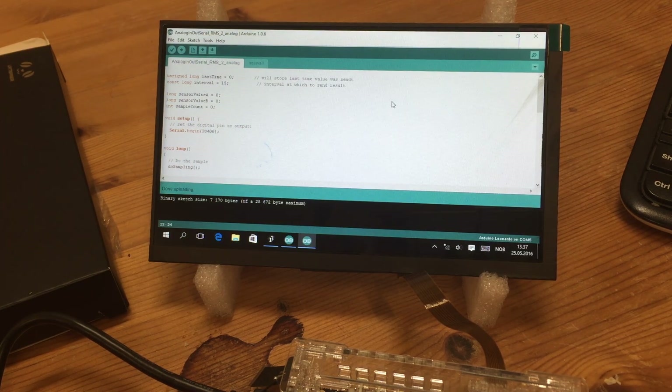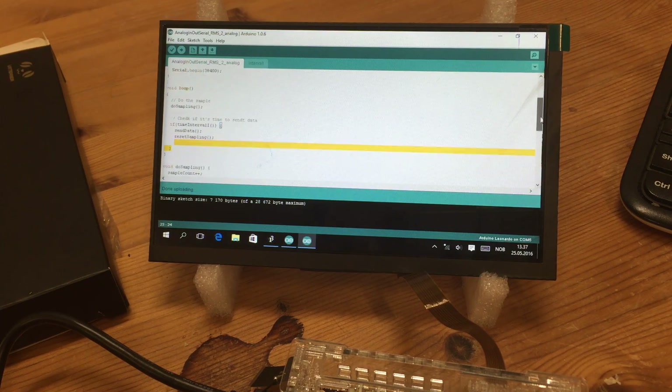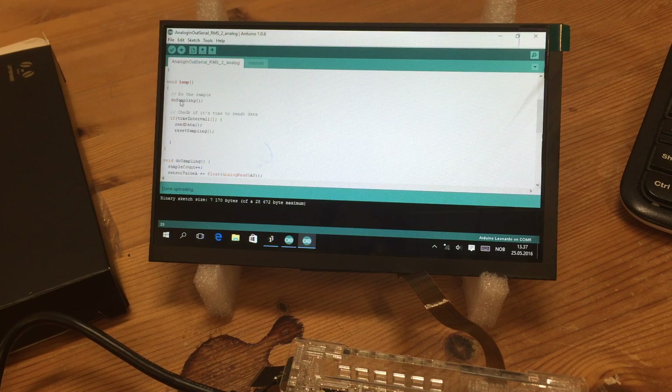This is a simple program that does some sampling, and after a while it sends this data to the serial port. The reason I'm doing this is the sampling sequence takes an average of a lot of samples. You can see the sample values being added — I read the analog port and add all the samples together into one value, and at the same time I keep track of how many samples I take.